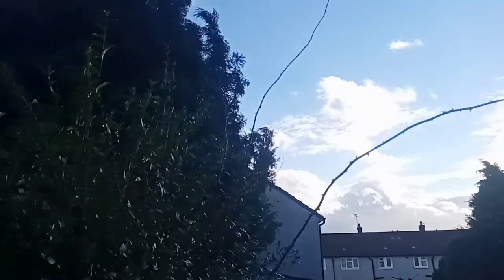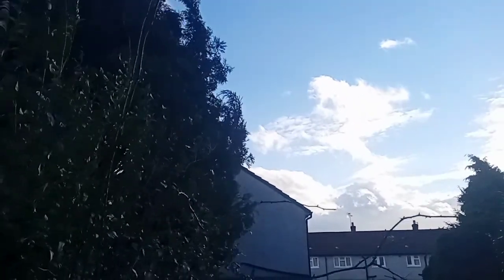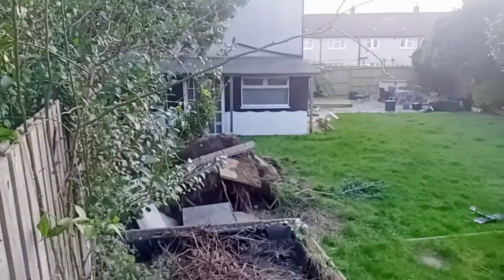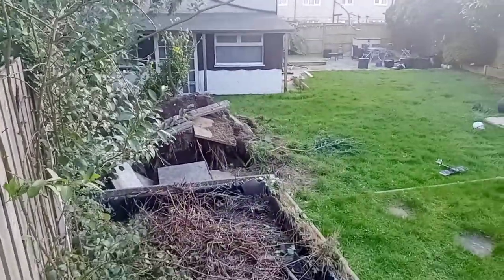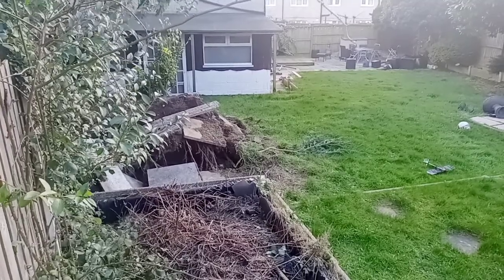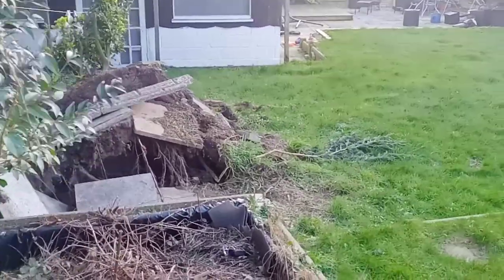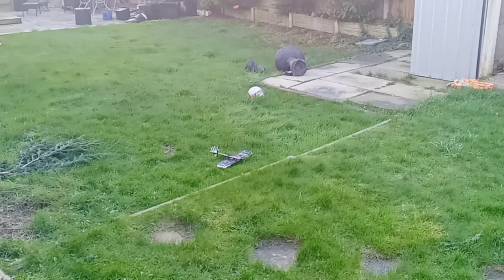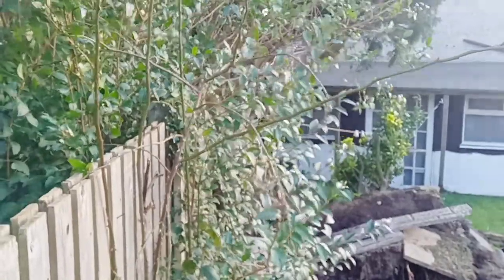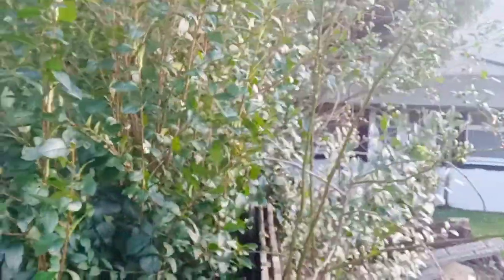There it is. I've not seen this yet — I'm gonna get over onto the next door garden and see the uprooting. Oh god, look at that! Here are the roots, guys — absolutely lifted off. I'm gonna zoom in on that one. You see that? I hope I'm not pointing the wrong way.